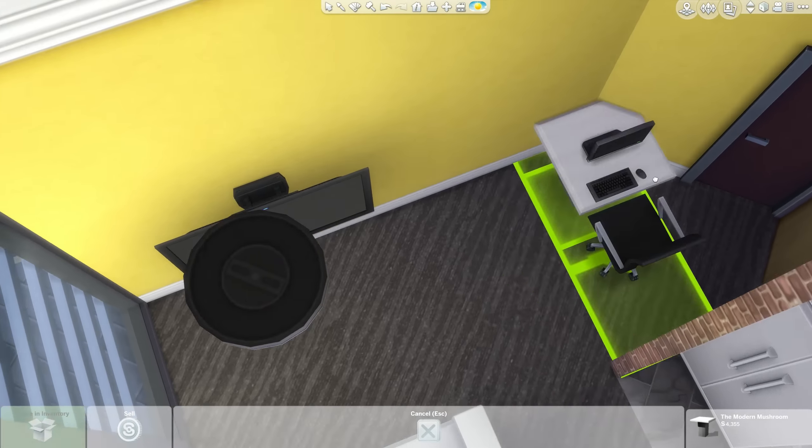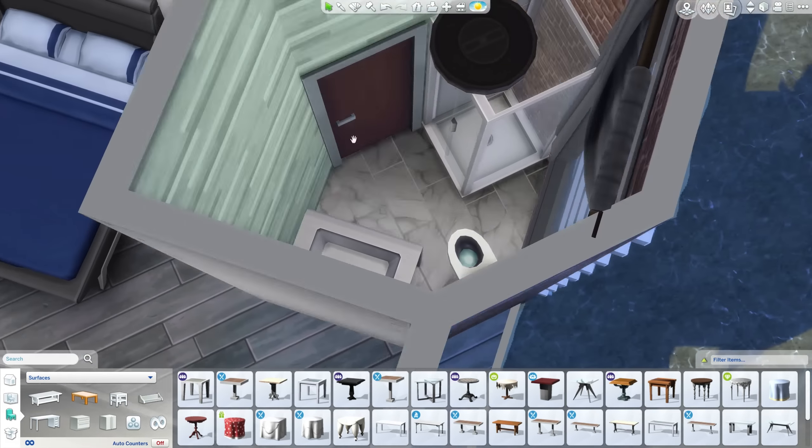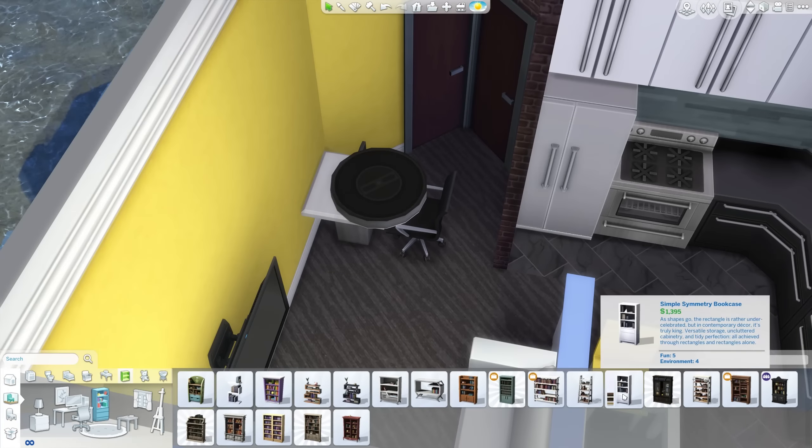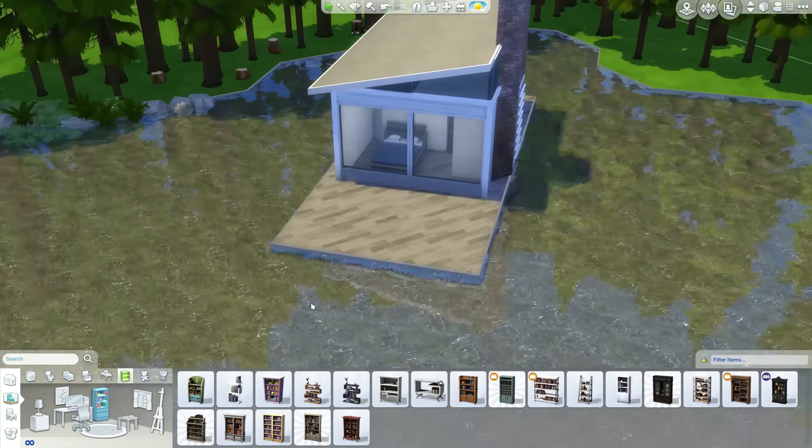I moved the computer to a smaller table so it makes a little bit more sense instead of taking up the whole space over there. The bathroom is pretty basic, as you saw — it's just the toilet, the shower, and the sink. That's all that you need.